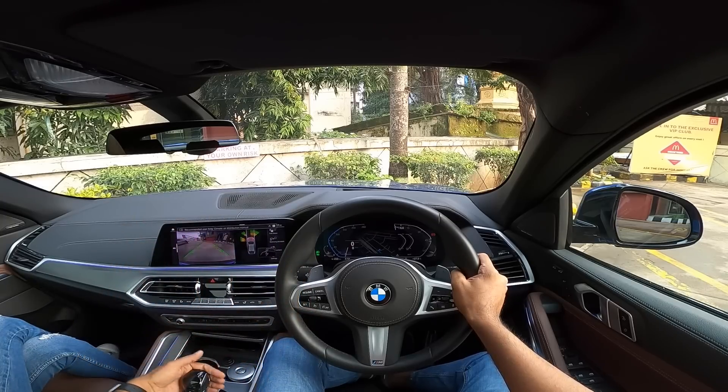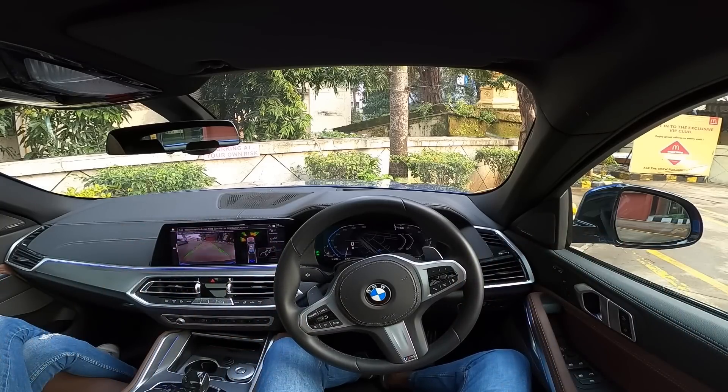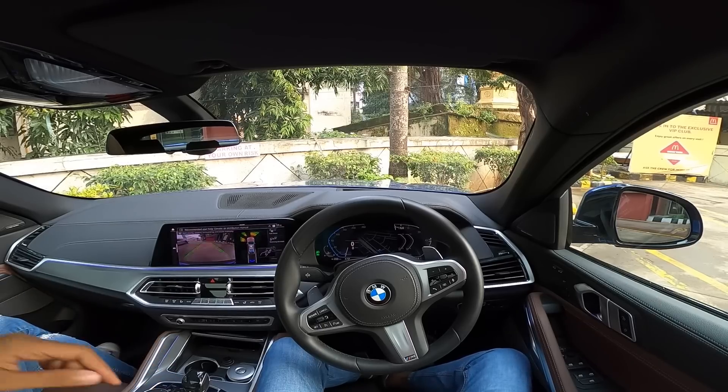All right, we're all set to go, which means turning off the air conditioning and getting into reverse. Okay, reversing assistant, please get me out of this parking lot right now. Handbrake is down.